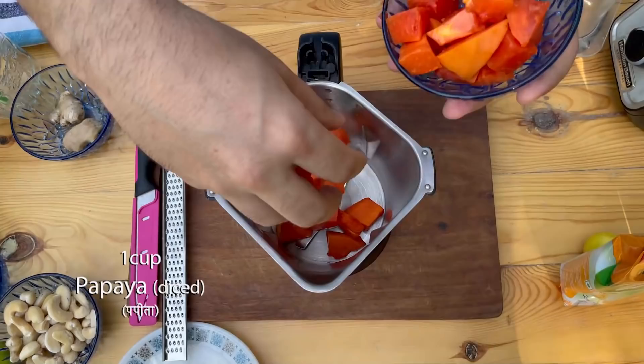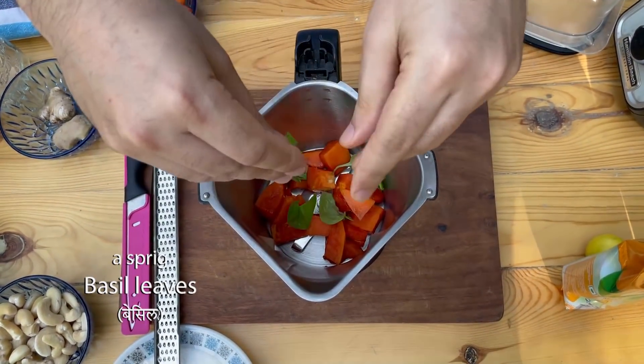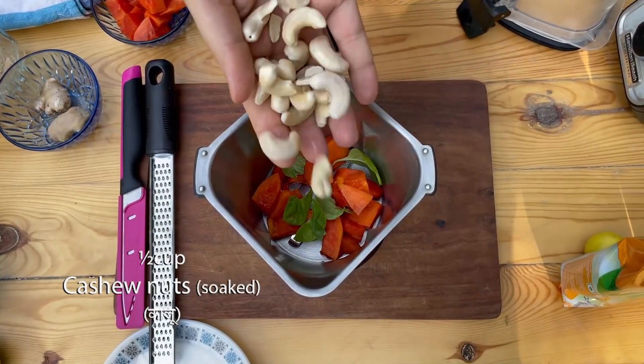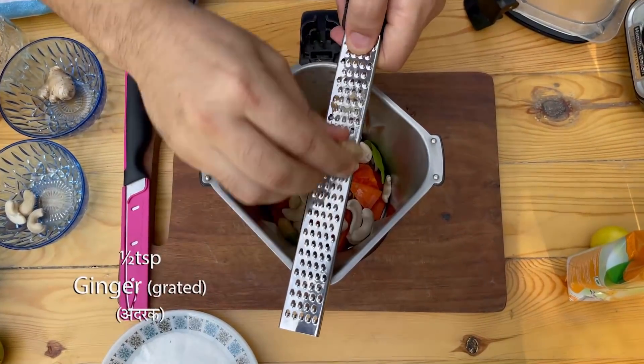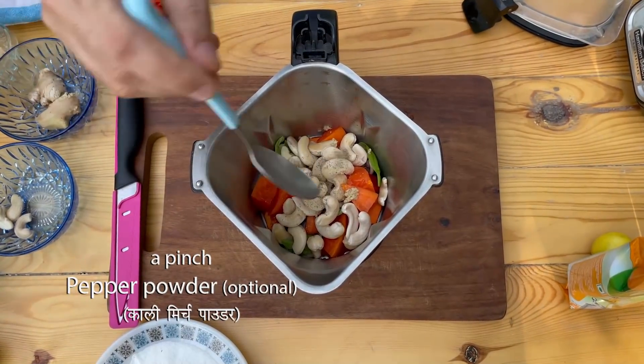First of all, we will add papaya and some basil leaves. I will add this cashew nut, a little bit of a grate, a grated kiwi. We will add the kale mirch powder — again, this is optional.